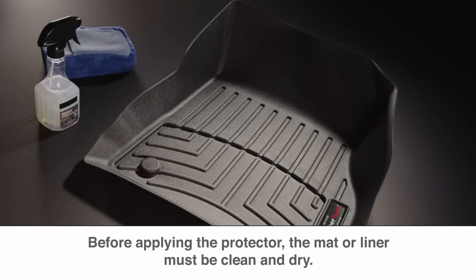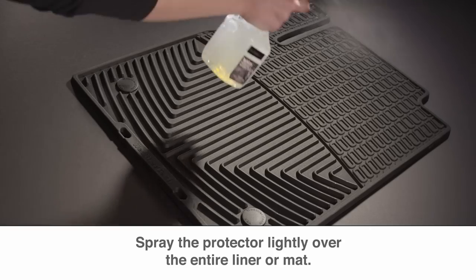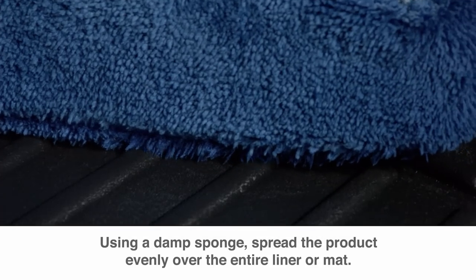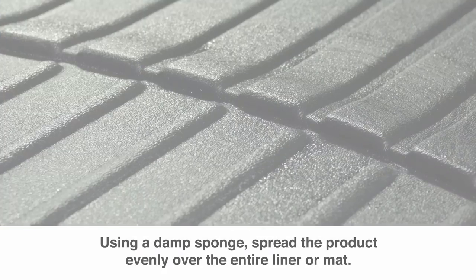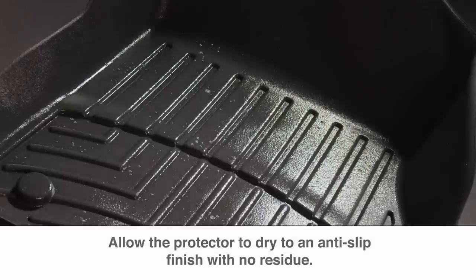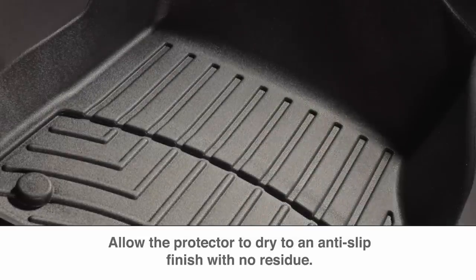Before applying the protector, the mat or liner must be clean and dry. Spray the protector lightly over the entire liner or mat. Using a damp sponge, spread the product evenly over the entire liner or mat. Allow the protector to dry to an anti-slip finish with no residue.